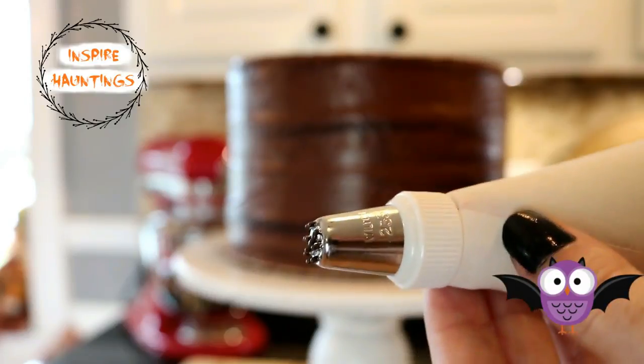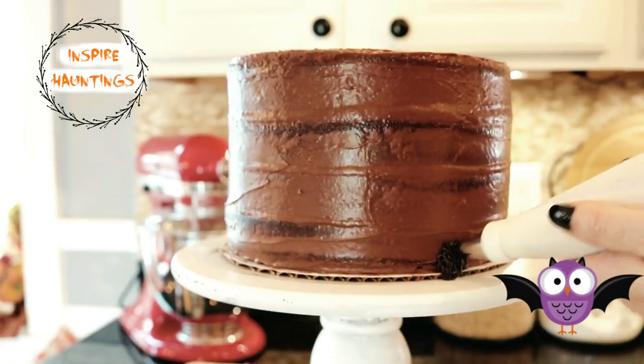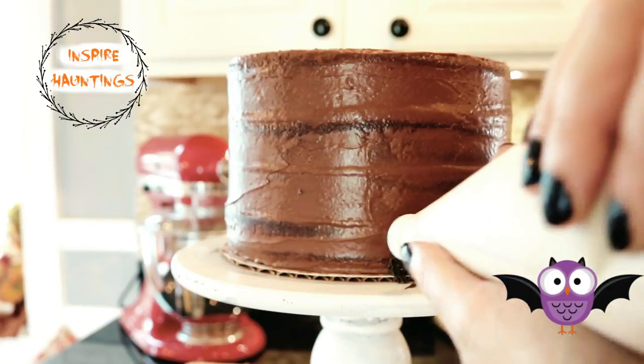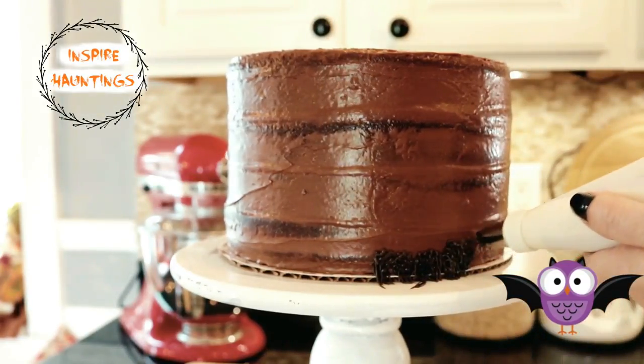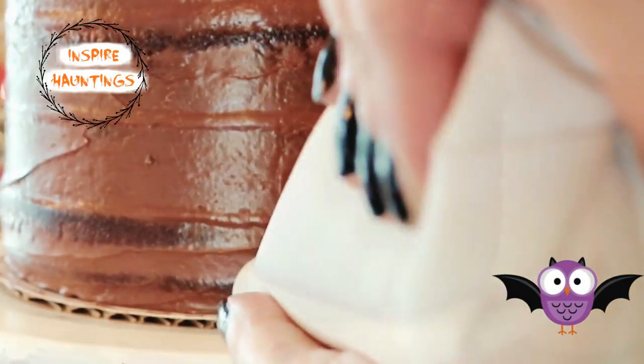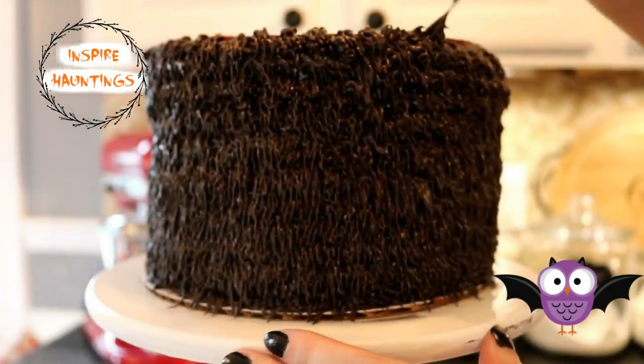I squeezed out little patches of hair all over the cake, covering it completely. I also want to mention that I made the black frosting by dyeing some chocolate frosting — using chocolate eliminates the need for a lot of food coloring when making your frosting.